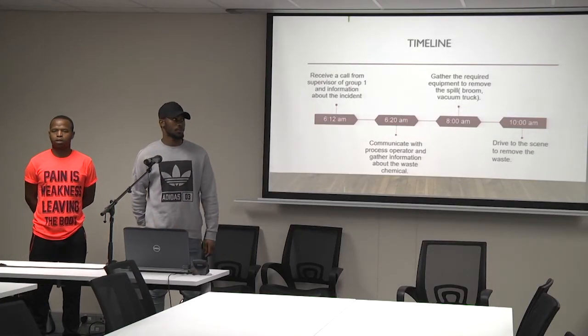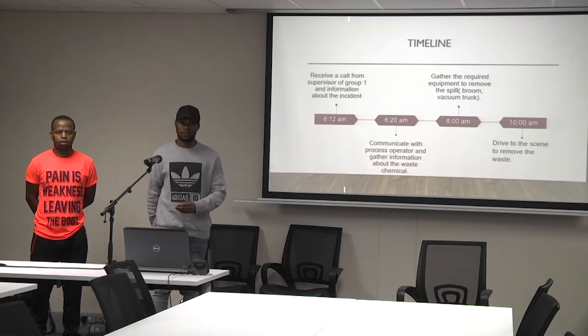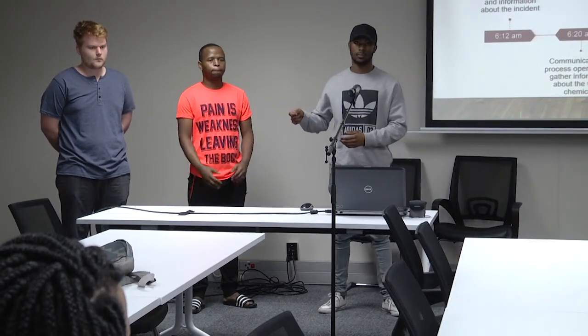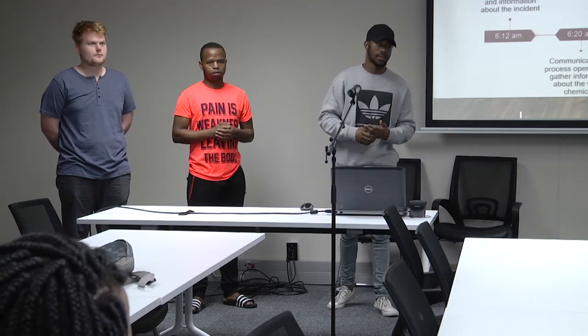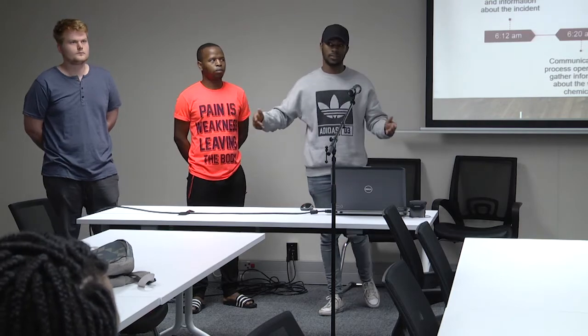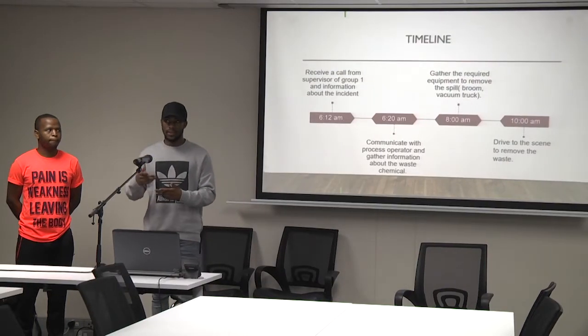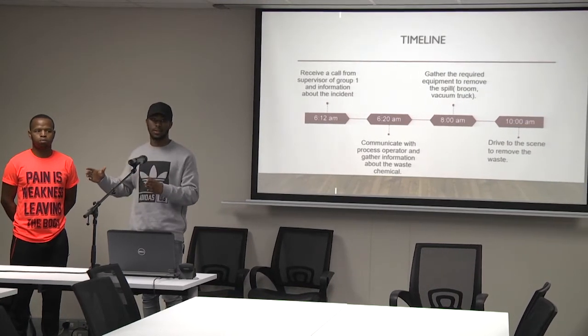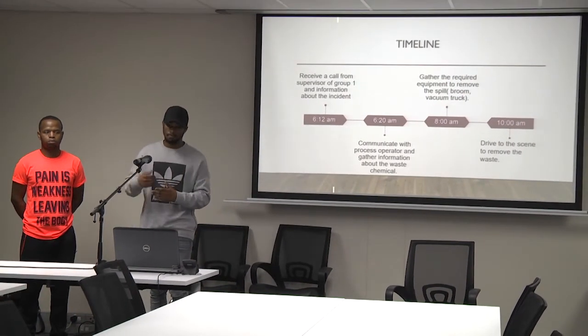Good morning. I am the supervisor of the MoMo team. About 12 minutes after the incident, I got a call from the supervisor of the neutralizing team about the incident. The supervisor is informing me about the spill — how much it affected the area and the extent of the spill.